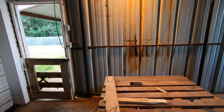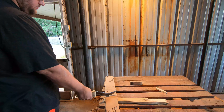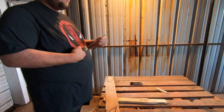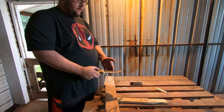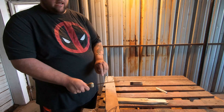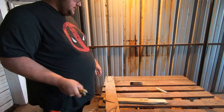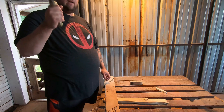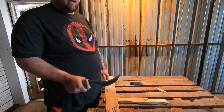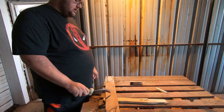Welcome one and all to another venture of Fat Man Goes Wilds. In the last video you saw me put this blade together — I have since sharpened it, and it does trim hair. But there's one more thing I really need before this battery dies, and that is the start of a sheath.